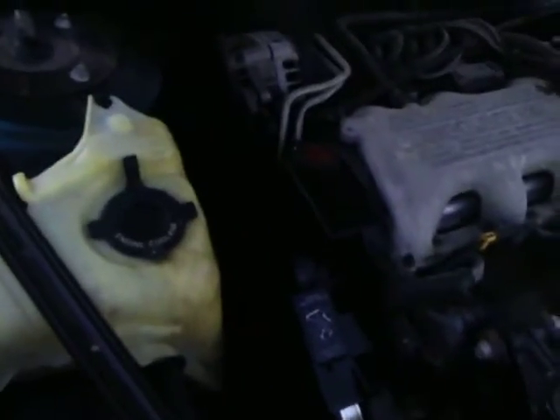Alright folks, so this is what I'm working with here. You can see all the belts and everything are working as they should be. So we're going to close that on up. And that is what's under the hood of a 3.1 liter Chevy Lumina.